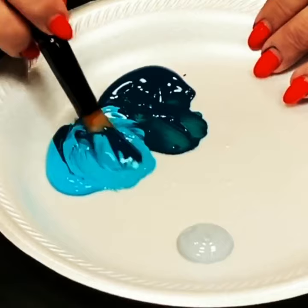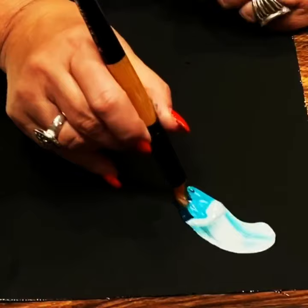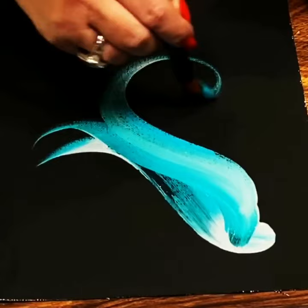Beautiful. It's like an oil effect. And then lastly, I just swipe into my lightest color. I'm going to make a stroke and you can see how using those bristles, those colors are just beautiful.